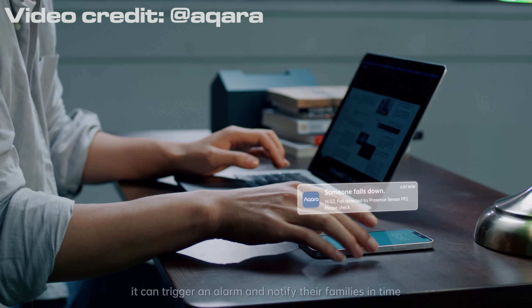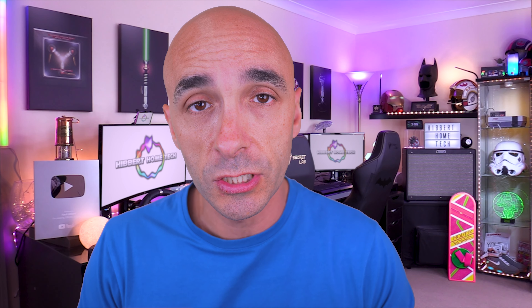If you use this as a fall sensor for an elderly relative, unfortunately it then can't detect zones, which I think is a hugely missed opportunity and I don't know why this is. I'm assuming it's a hardware or software limitation, but basically it's one or the other — you can't do both.